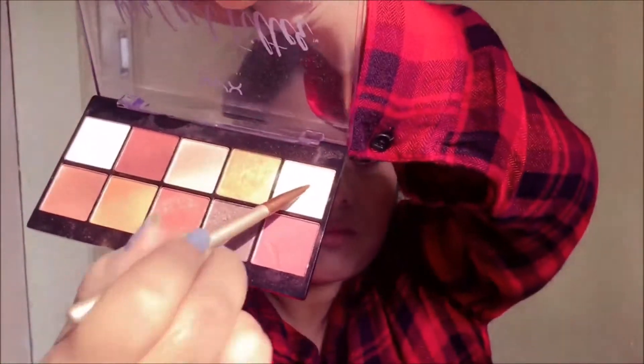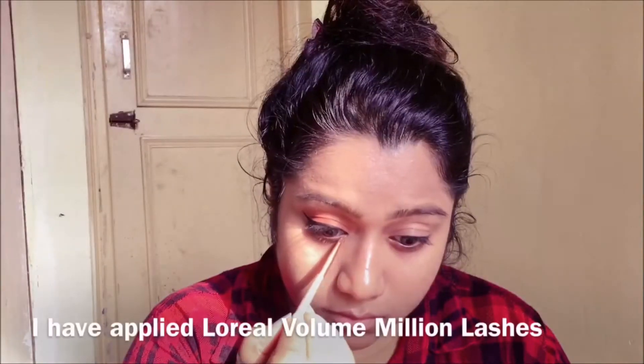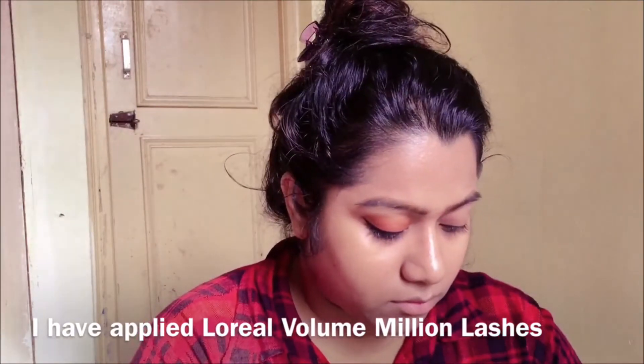Then I'm gonna take a pencil brush, pick up this champagne shade from the palette, and use it to highlight the inner corners of my eyes.